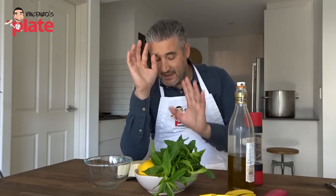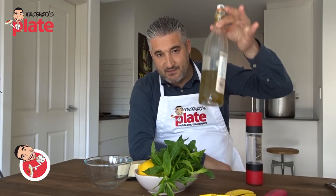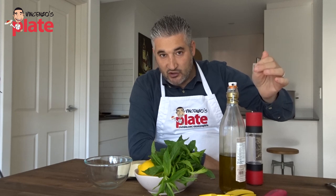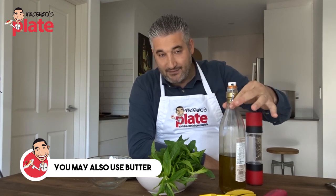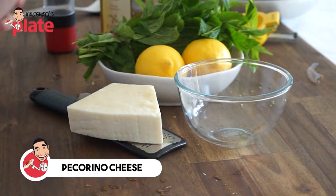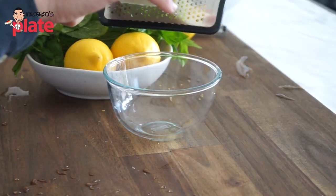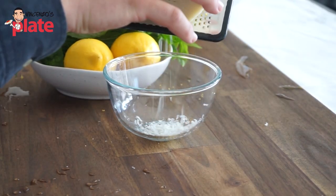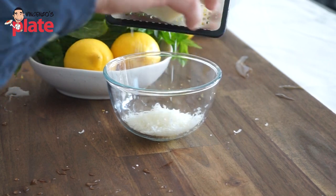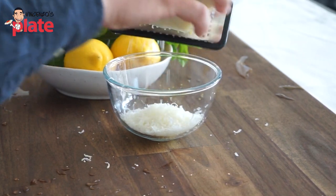Now we need to make the sauce, and it's very, very simple. The original way, it's made with extra virgin olive oil. If you don't want to use extra virgin olive oil, use about four tablespoons of butter. But extra virgin olive oil is the one you have to use. Pecorino cheese and the oil mixing together will create the cream that you're looking for. I'm grating beautiful pecorino — just be generous. The more, the better. Be very, very generous.